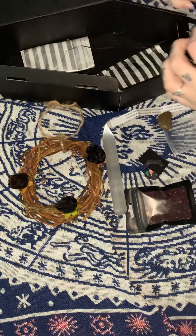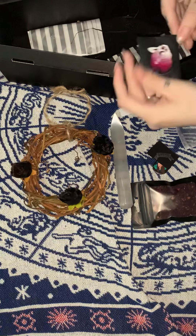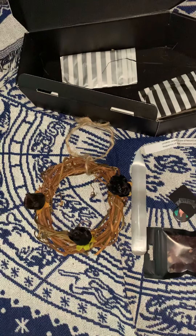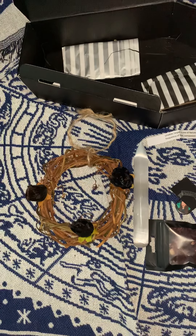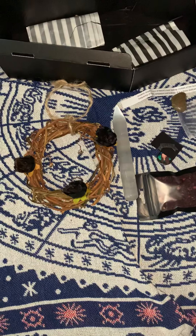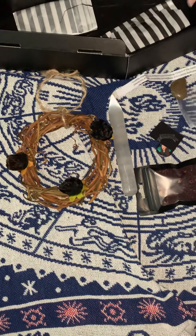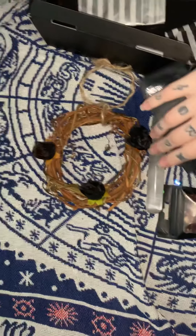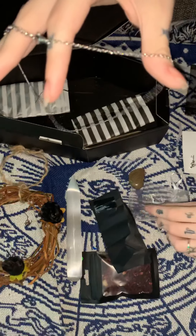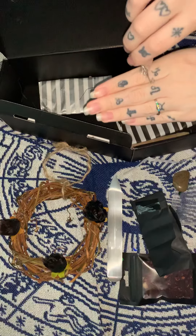Next we have another little netting bag with a lovely little sticker on the front. These are usually wrapped up really nicely — the wand was wrapped in clean filling but I took that off before the box opening just to make it easier. Inside there are little stars, and in here we have a chain — hearts and moons — and a little pendant which is a key pendant.